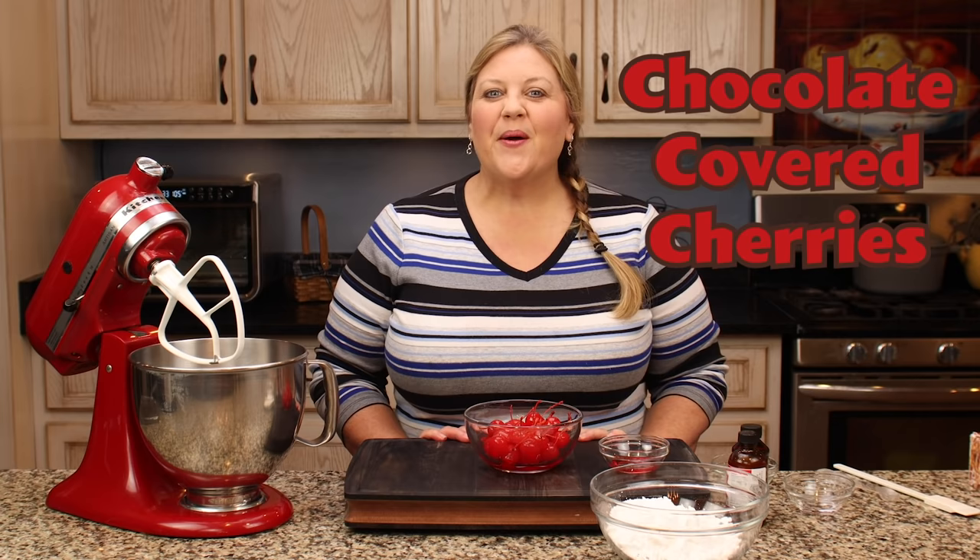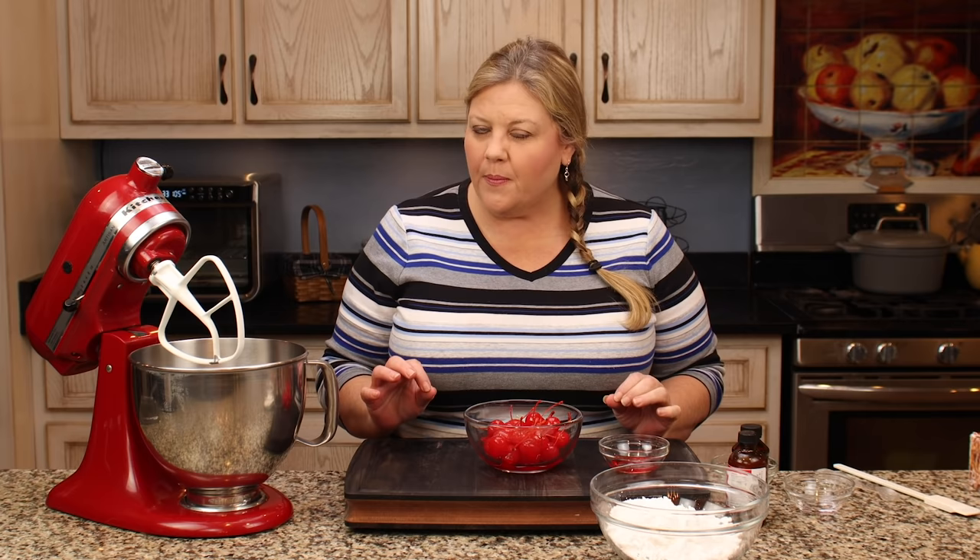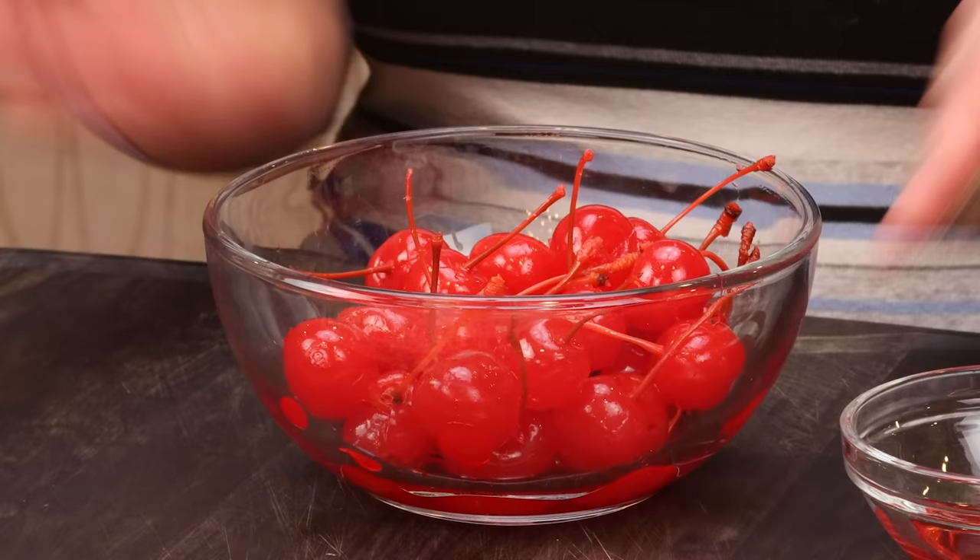Today we're gonna make chocolate-covered cherries. They are my all-time favorite candy and remind me of my grandmother. I love the fact that you can make them at home. They're really easy to do. They do take a little bit of time, but we're gonna take it step by step so it's super easy for you to do at home.